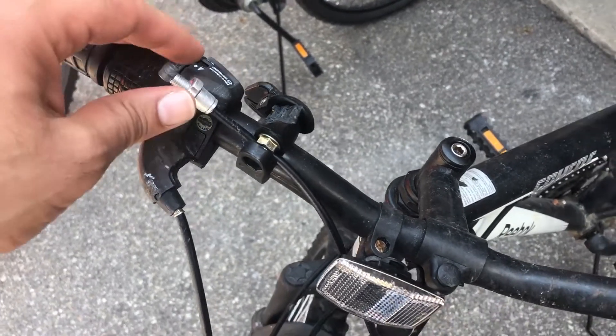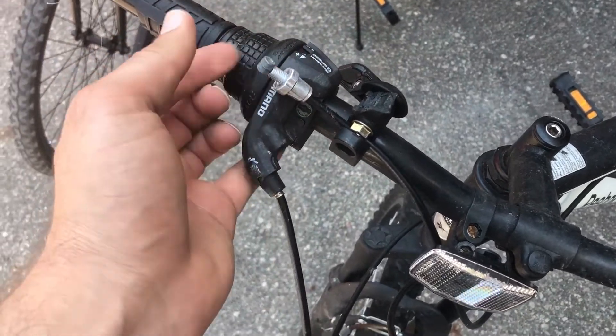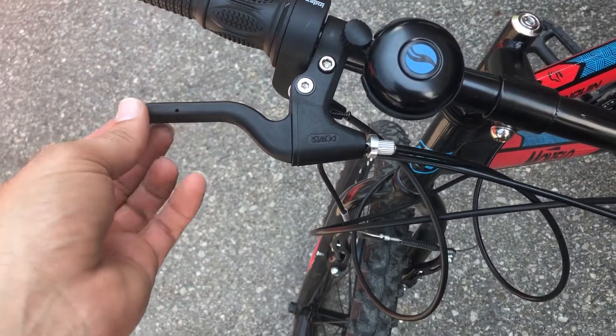What I have is this bike over here, and as you can see the rear brake handle is broken. I really like this bike except for the broken handle, so what I want to do is take this out and install it on the other bike.